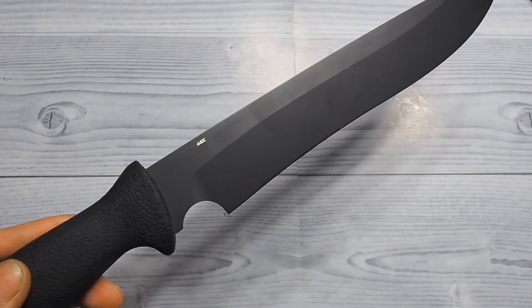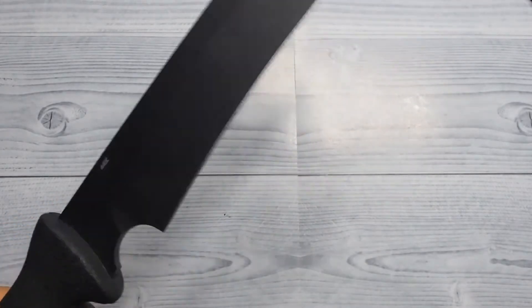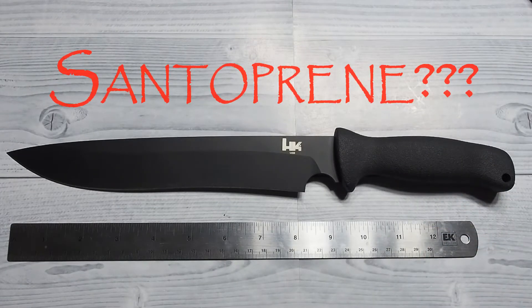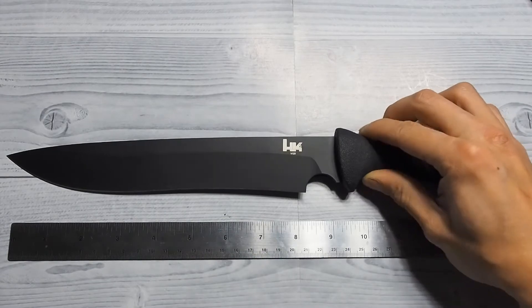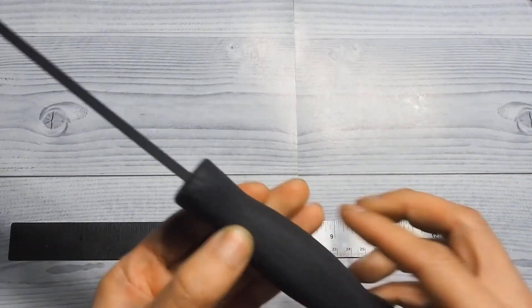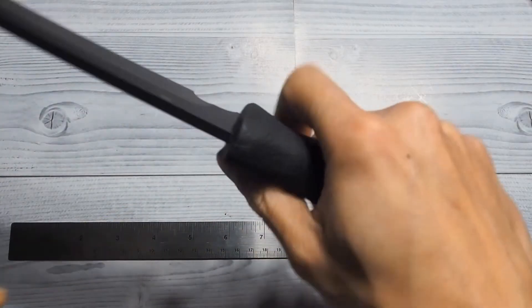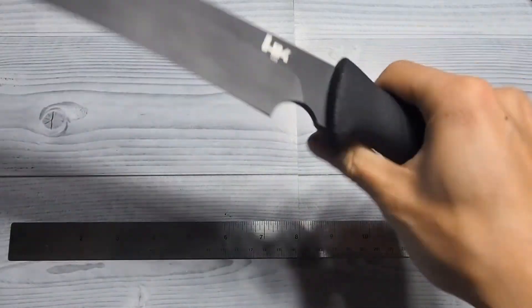With that 440C covered with zero coat, I will never have to worry about this blade rusting on me. The handle material is what they call Santoprene. I have no clue what that is, but it's more like a hard plastic slash rubbery type material. It is quite grippy. The handle is nice and thick at one and a quarter inches. It is quite comfortable and super grippy even when wet. I love this handle.